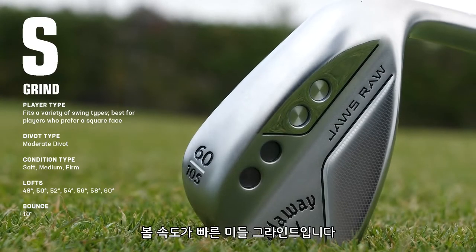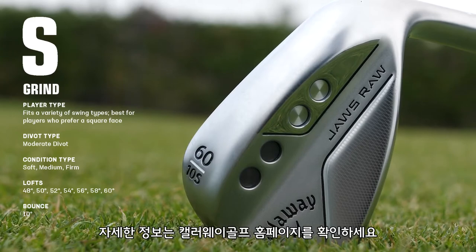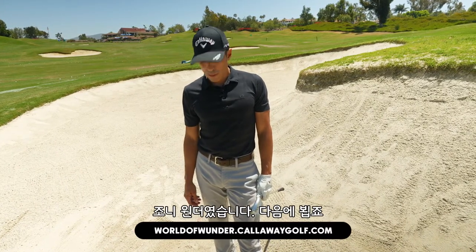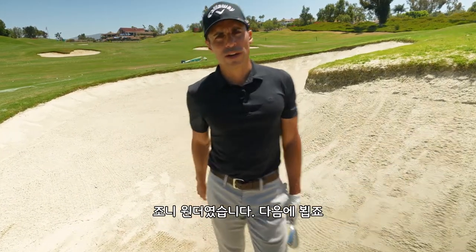This is just a right fastball down the middle grind. If you guys have any questions, go to CallawayGolf.com, World of Wonder website. It's Johnny Wonder from the bunker — let's get on to the next grind. We're out of here.